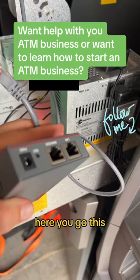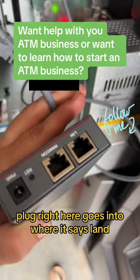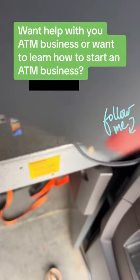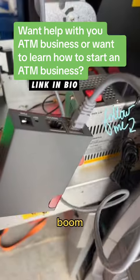For the dude who wants to know how to hook up a router, here you go. This plug right here goes into where it says LAN. Boom.